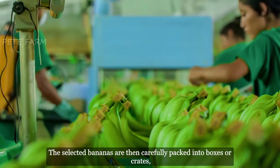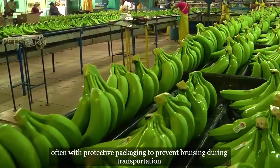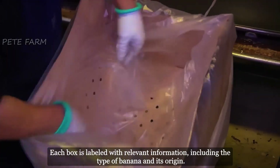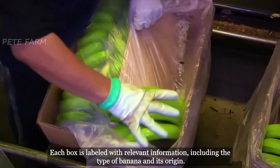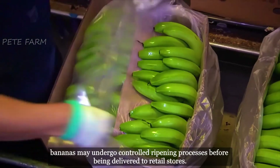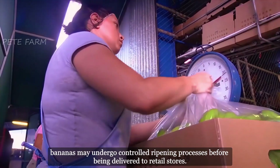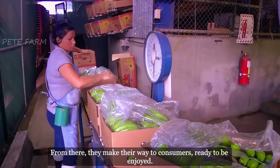The selected bananas are then carefully packed into boxes or crates, often with protective packaging to prevent bruising during transportation. Each box is labeled with relevant information, including the type of banana and its origin. Upon reaching their destination, bananas may undergo controlled ripening processes before being delivered to retail stores, where they make their way to consumers, ready to be enjoyed.